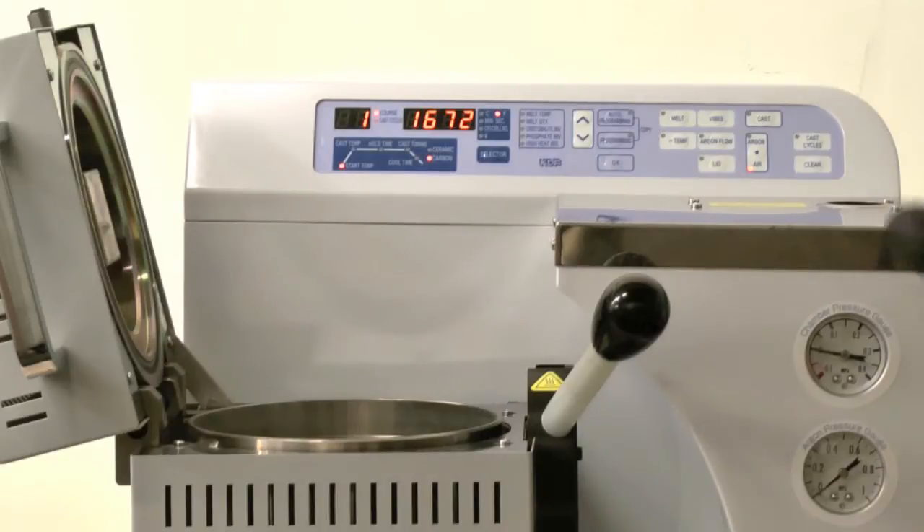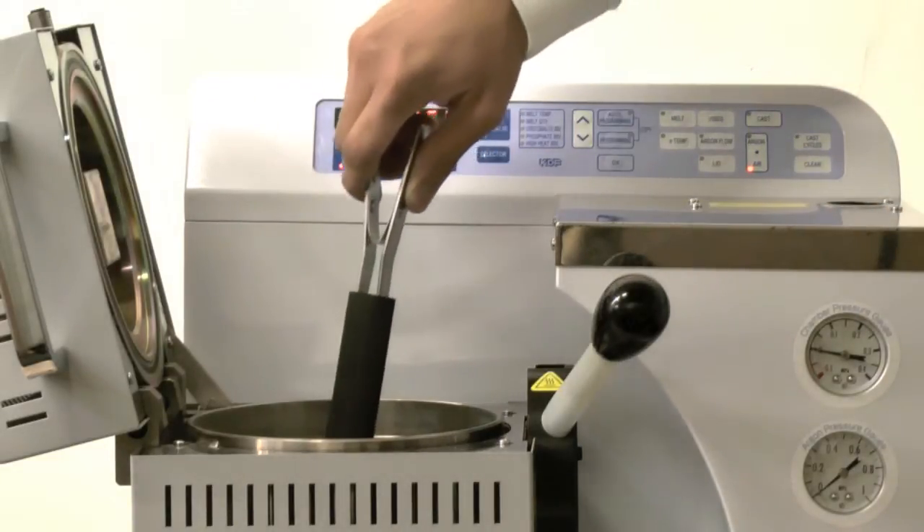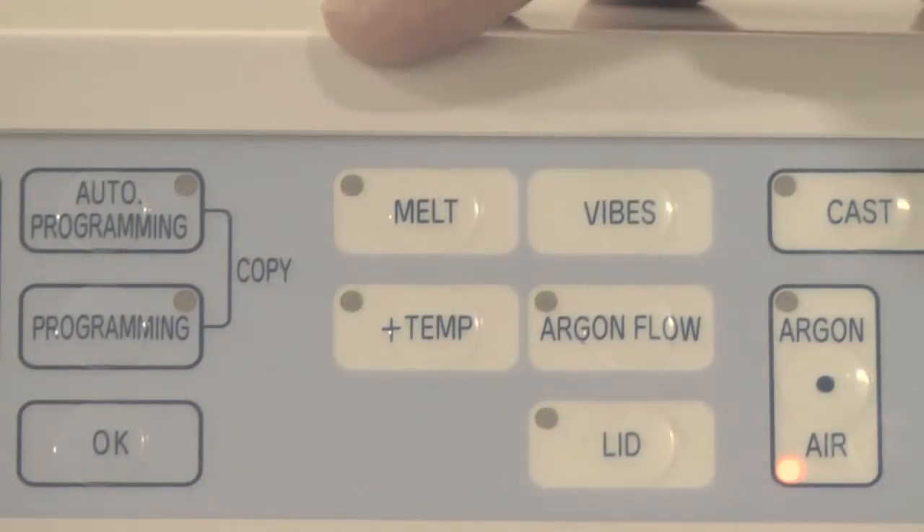Once start temperature is achieved, grab your crucible, load it with your alloy, insert it into the muffled chamber. Simply hit the melt button and the unit will begin rising towards the cast temperature.